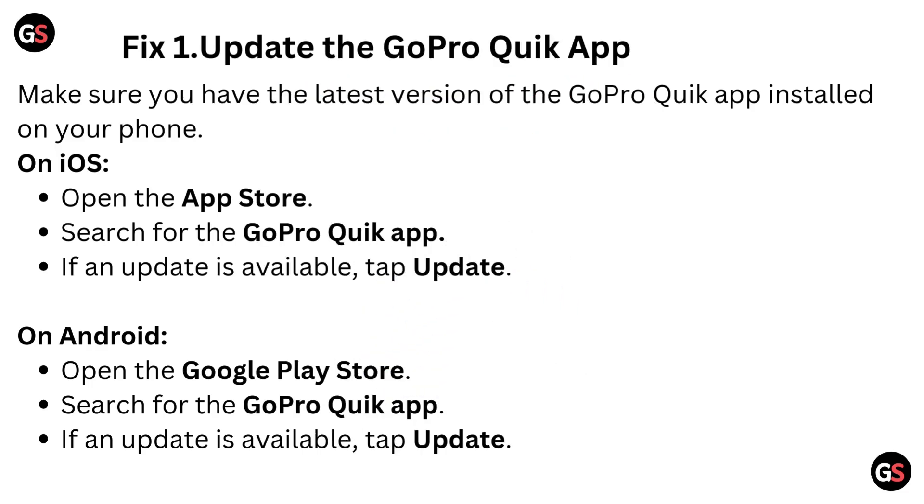Fix 1: Update the GoPro Quick App. Make sure you have the latest version of the GoPro Quick App installed on your phone. On iOS, open the App Store, search for the GoPro Quick App. If an update is available, tap Update.